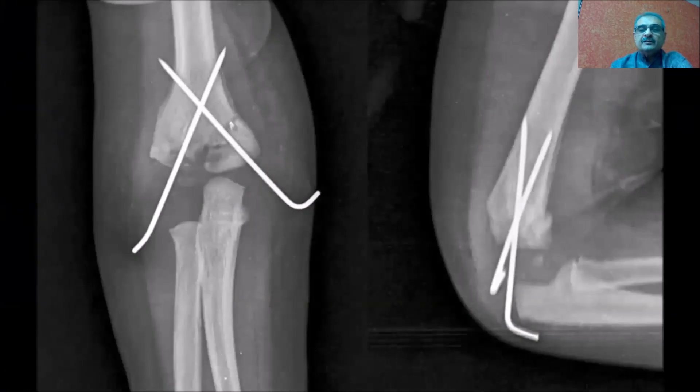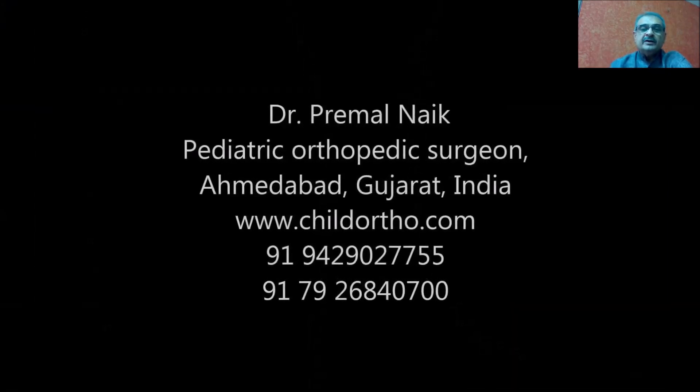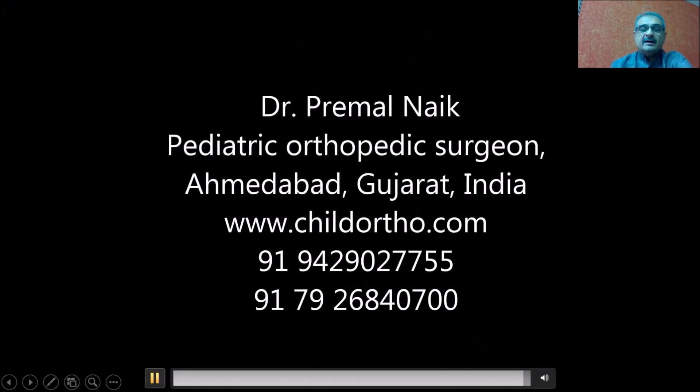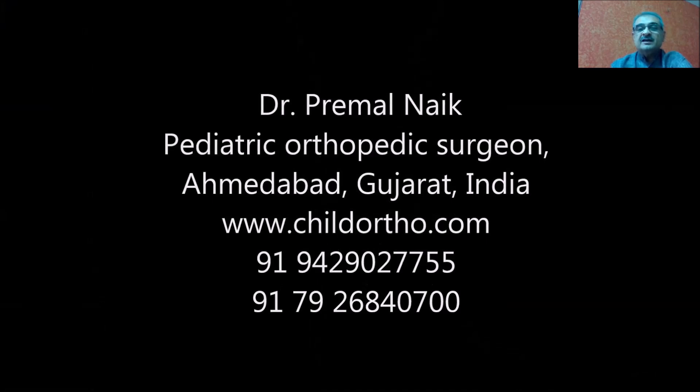This is an x-ray at the time of healing and there is no ulnar nerve palsy. For more videos, kindly click the like button and I will try to show quite common pediatric orthopedic procedures. Thanks for watching. If you have any query, you can log on to www.childortho.com and write a message to me. Thank you very much.